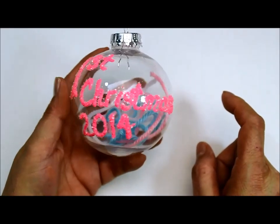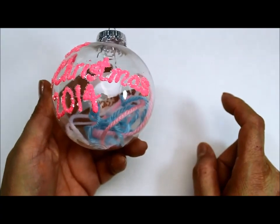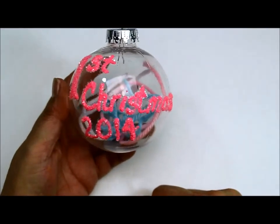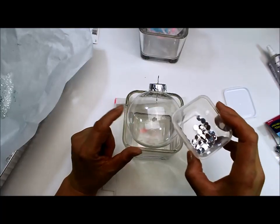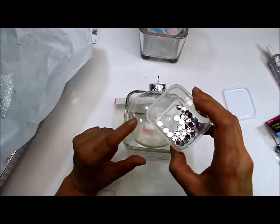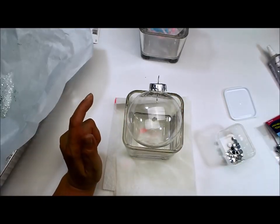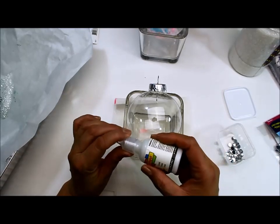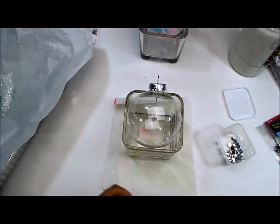Here is another idea for a Christmas ornament — just paint it on there, stick your little yarn in there, and your 2014 or whatever year it is. You could also put the baby's name. For this one I'm going to put rhinestones with the paint, and it's going to kind of glitter when it's on the tree. I'm just going to put this clear paint on there — you're not going to be able to see it, but once I pour the glue on there you'll be able to see it a little bit better.